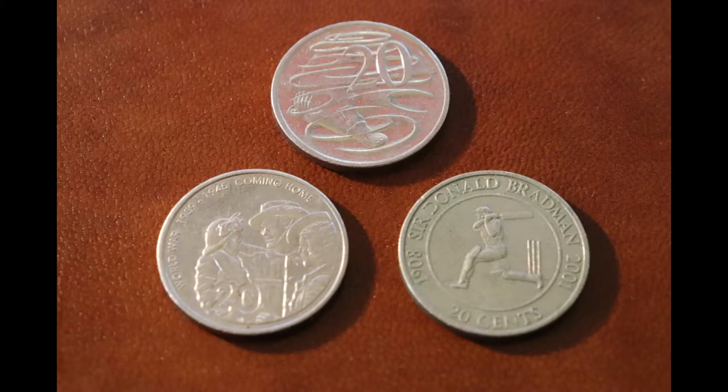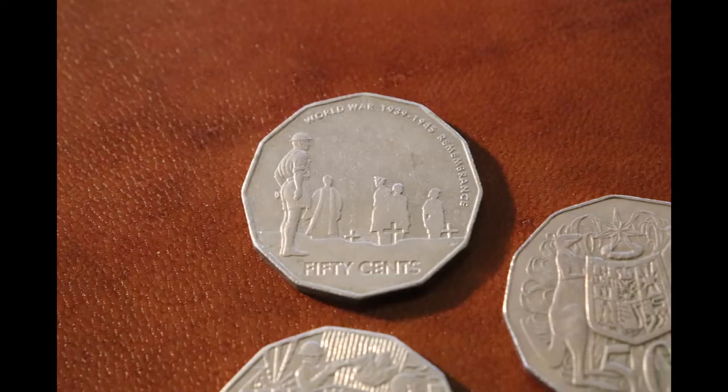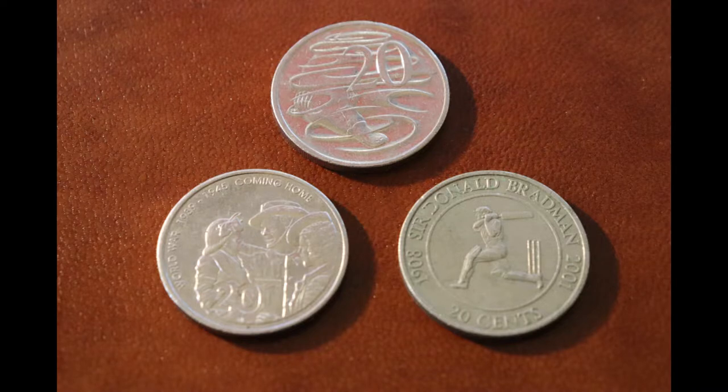Though the designs have not changed since the 60s, and for the one and two dollar pieces since the 80s, the Australian dollar often features commemorative coins. For example, here are some 20 cent piece commemorative coins, and here are some 50 cent piece commemorative coins. You'll notice that the coins have ANZAC and World War I and World War II symbolism.